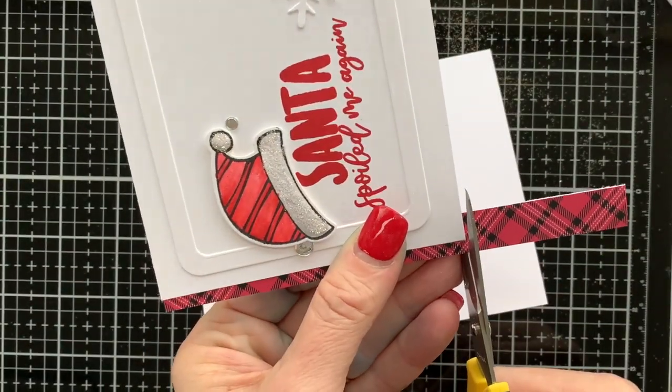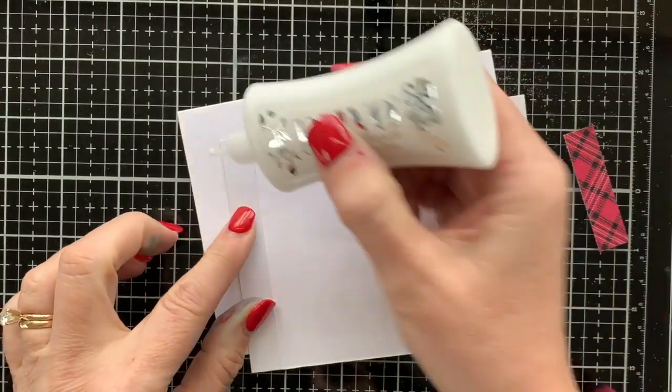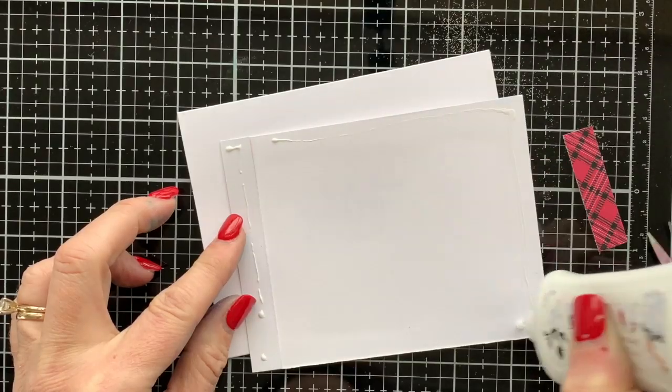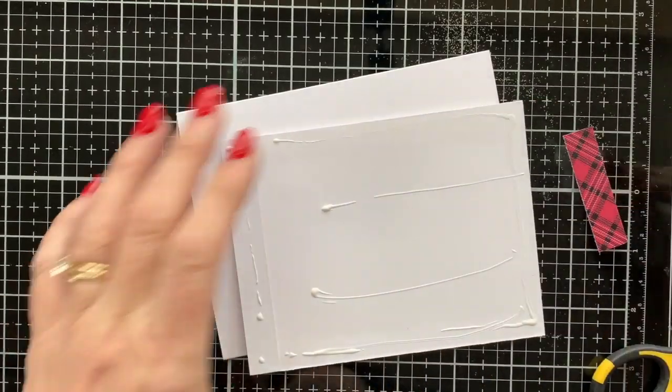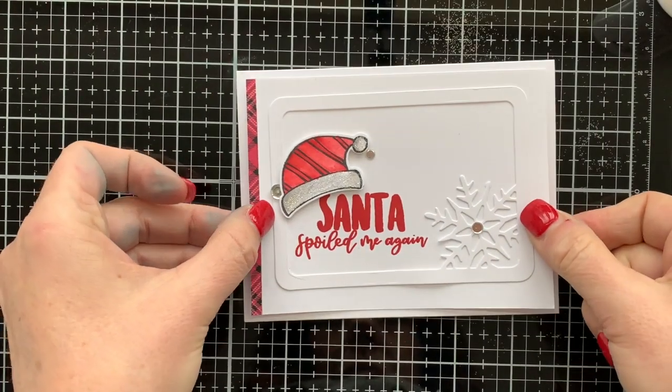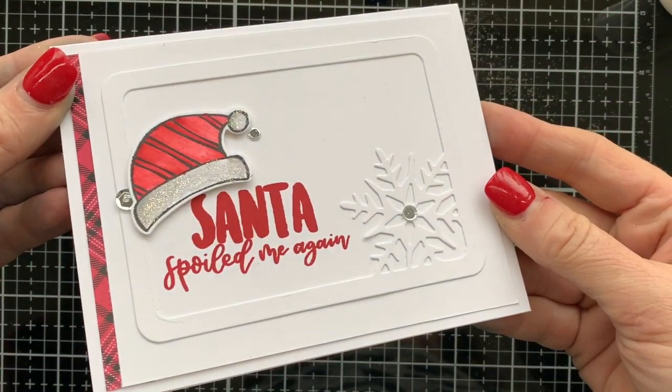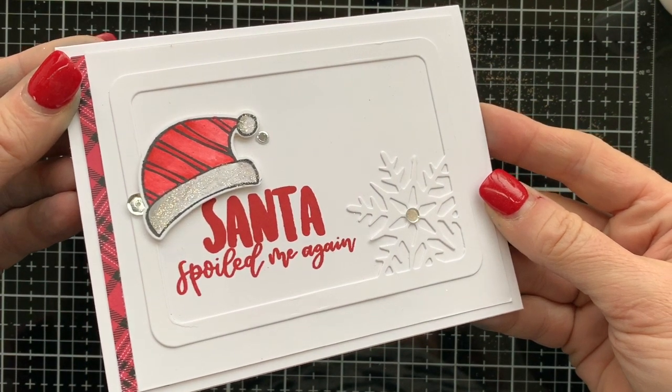I grabbed this gorgeous plaid from the Lumberjack paper pack — the little trim is about a quarter inch, so I trimmed a quarter inch off that card layer so it was still four by five and a quarter.